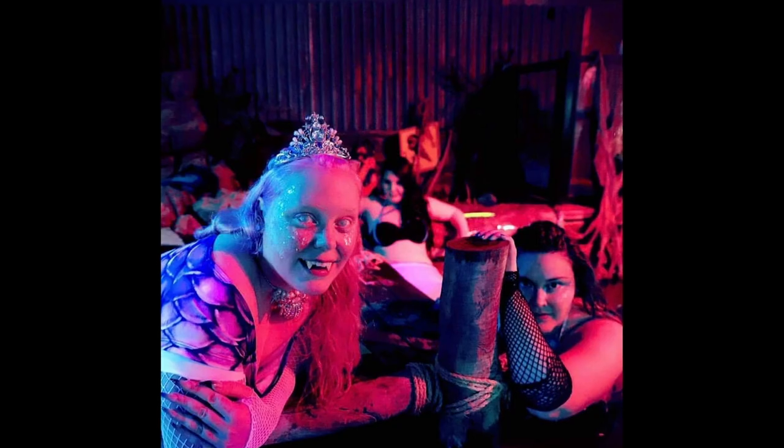Watching Splash when I was a young child, I was absolutely amazed by Daryl Hannah. She's just gorgeous. And I was like, oh my goodness, I wish I could be her.